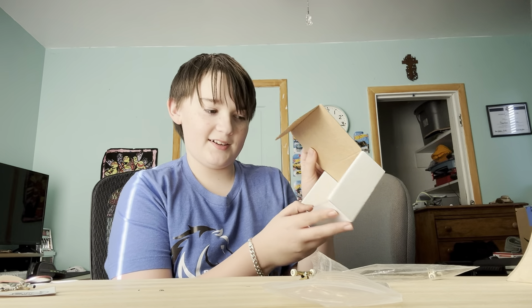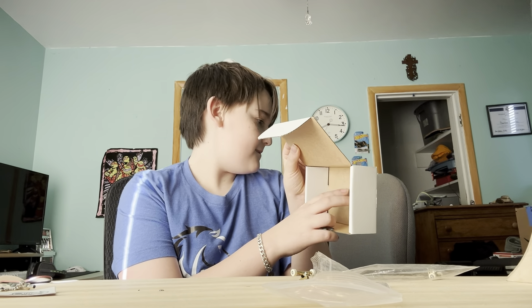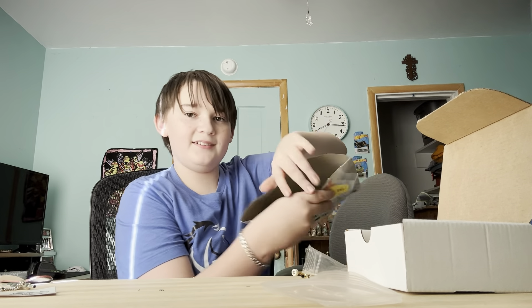I'm kind of glad it came in one piece because, no hate David, but there's not really any stuffing. And neither in this little bag — it's just a bag. But hey, it came in one piece. I'm happy. I'm not complaining.